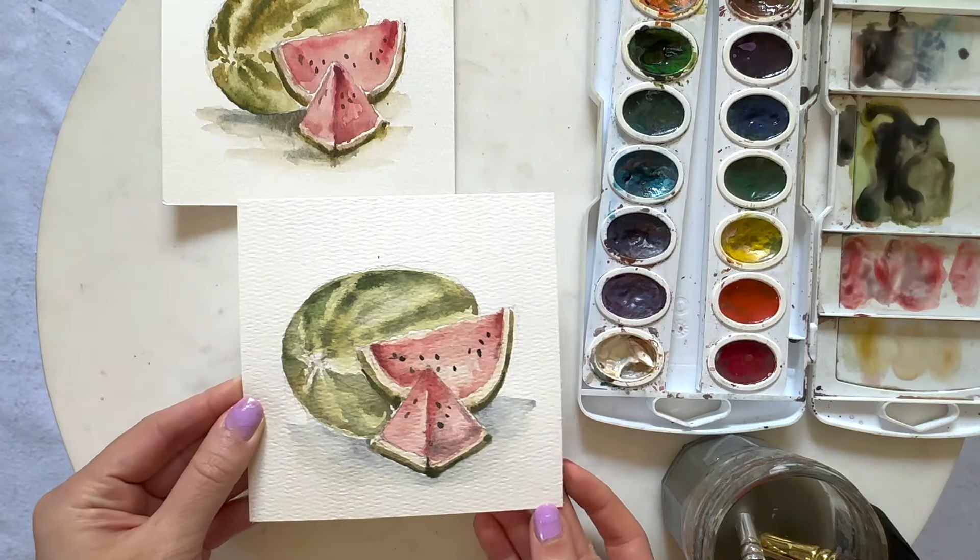I'll be walking you through how to paint a different summer fruit with watercolor. In today's video I'm going to be walking you through what I think is one of summer's most refreshing fruits — watermelon. I think this is a great one to start with; it's super simple to paint and I think anyone can do this. Let's go ahead and grab our paintbrushes and get started.